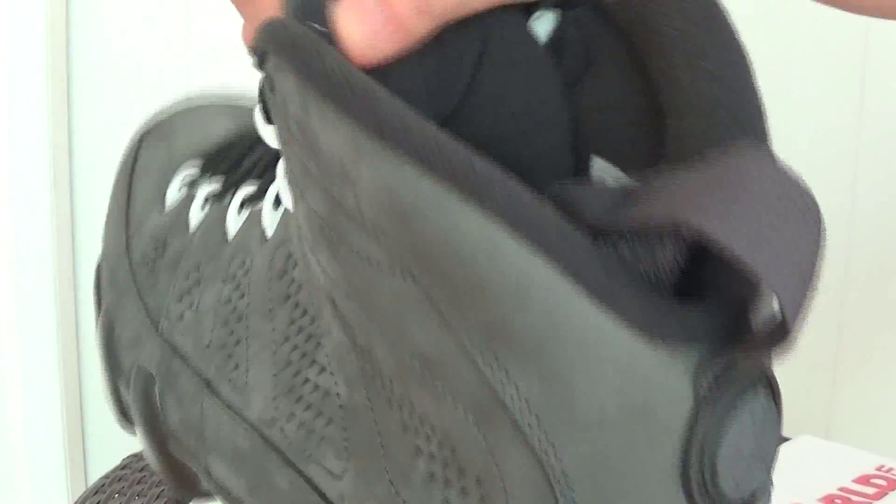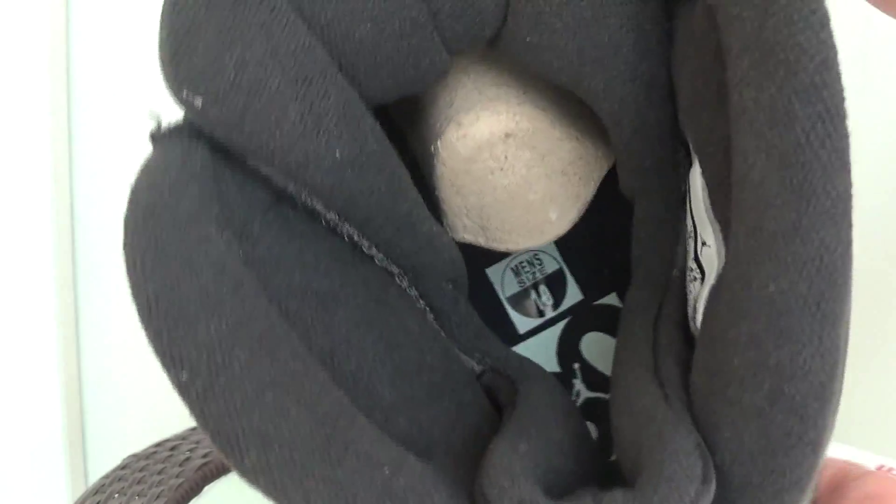Notice the count here on the insole — it has a 13, which means this is the 13th anniversary of Jordan's shoes.